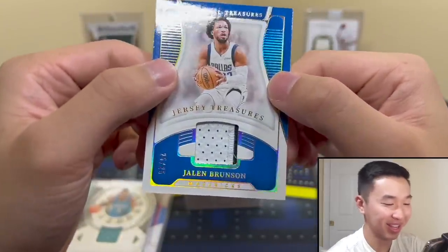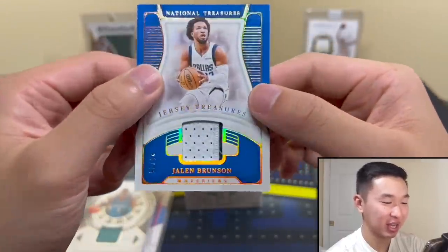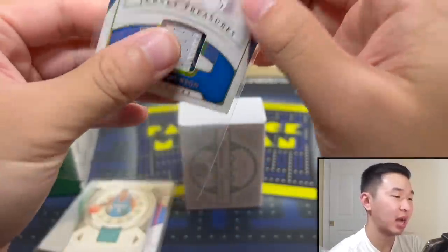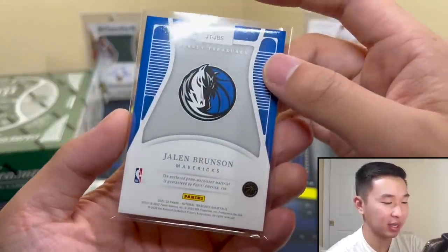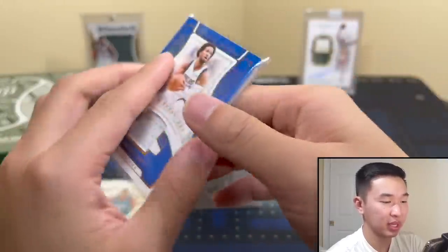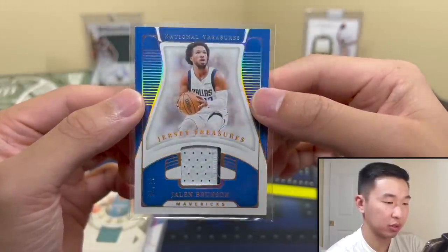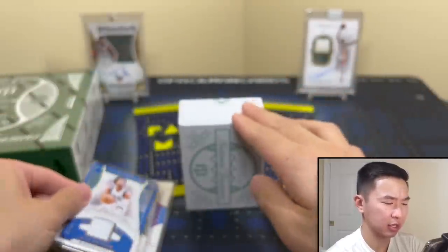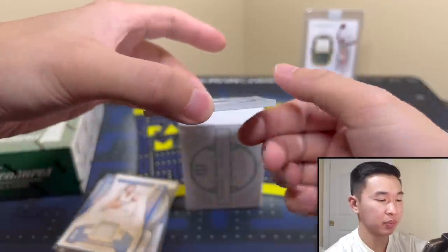Oh, we got a patch! 25 of 25 — the hundred million dollar man... for a second I was like 'oh,' but it's Brunson. Not a bad player. I did pull some of his cards his rookie year and sold them because I didn't think he'd be anything too ridiculous. Game worn though. Wish we got a Luka rookie year instead, but a lot of Brunson — still a good player. Jersey Treasures 25 of 25 — a nice patch, and that's our second jersey card.